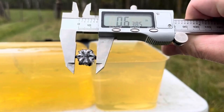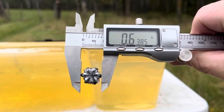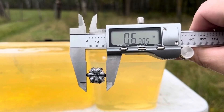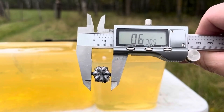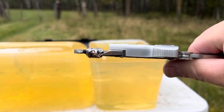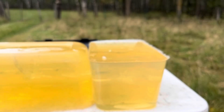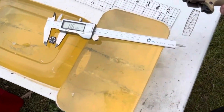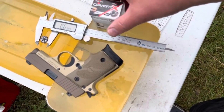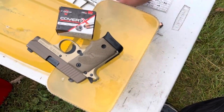That I would have to say is a winner for 380 standard pressure. You really cannot do better than that. Not even the gold dots outperform this. You could maybe make a case for the 102 grain Remington Golden Saber because it gets even a little bit better penetration. But the idea of a heavier bullet versus the old 90 grain standard for 380 is kind of proving itself to be the way to go, in my opinion.